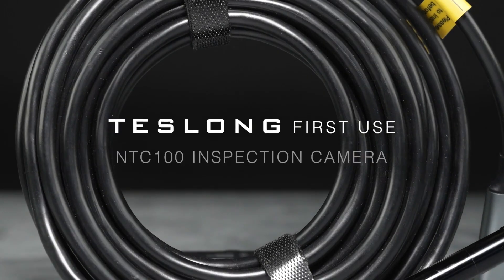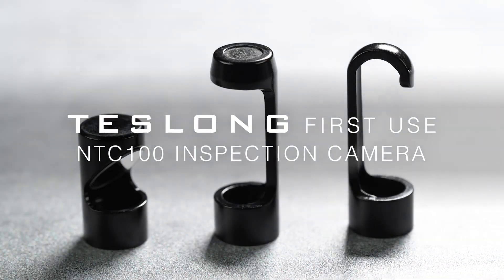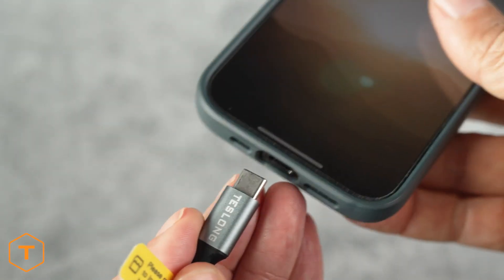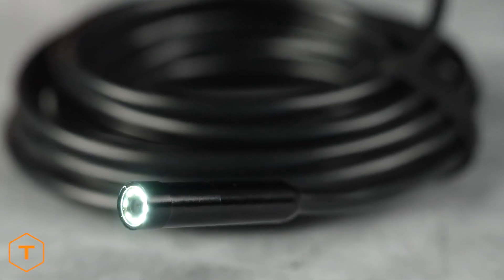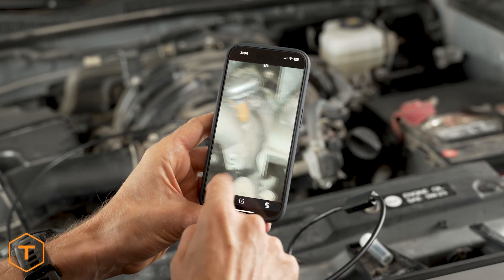The Teslong NTC100 is an easy-to-use inspection camera which plugs into your phone or tablet via USB-C or lightning connector. It works with iOS or Android devices, is inexpensive, and provides a 1080p HD image, making it a great addition to any mechanic's toolbox and a must-have for home renovations, light plumbing, electrical, or HVAC work.